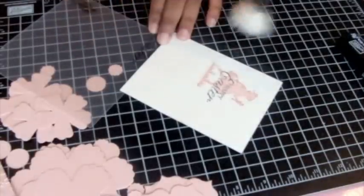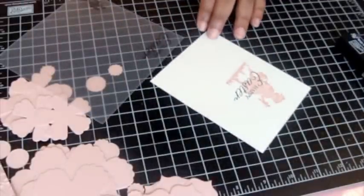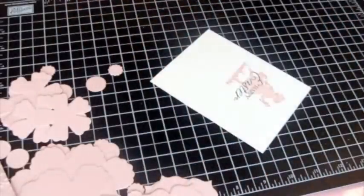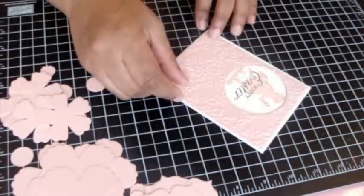All I do is just erase the pencil marks and then use the paintbrush to wipe that away. Then I'm going to get rid of all the extra stuff and do the mounting.